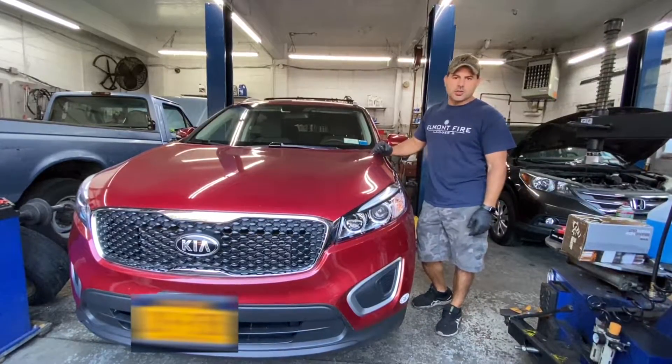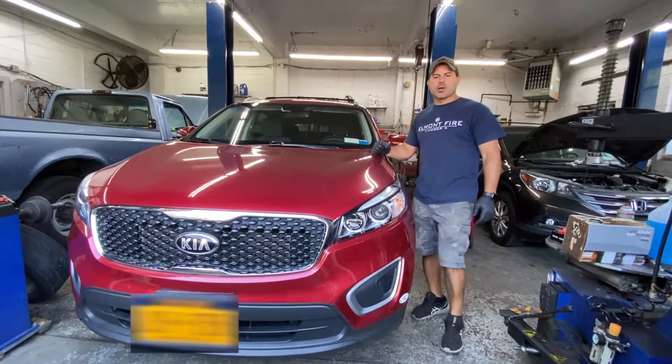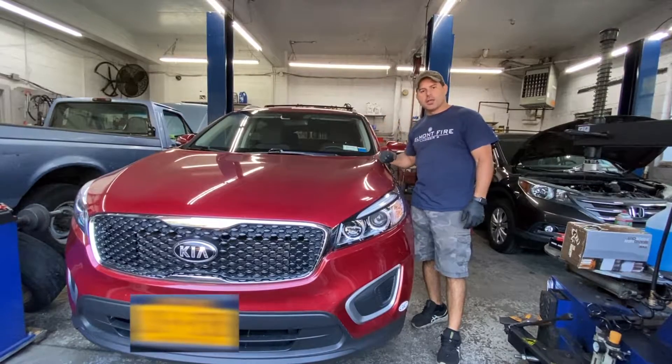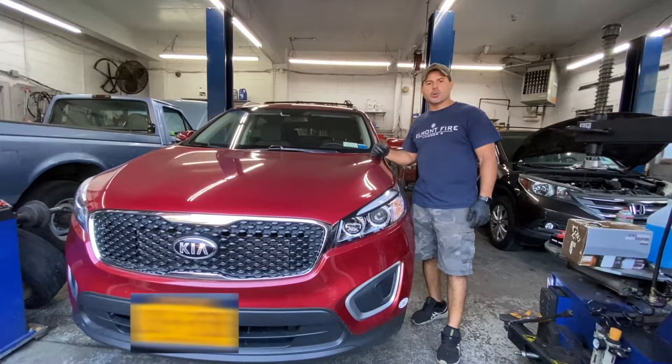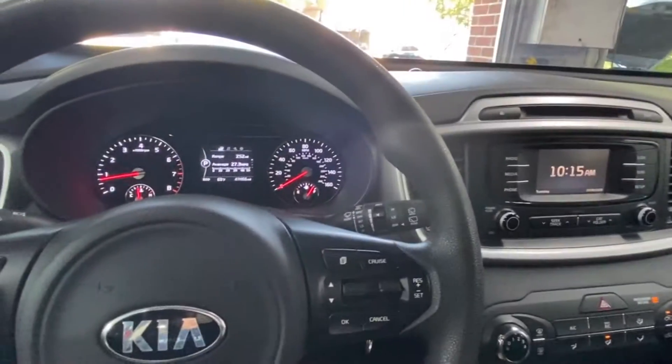Hey guys, I'm Matt again, A to Z Auto Masters. We got a 2017 Kia Sorento with a 3.3L. We're going to do an oil change on it, and just a quick video about the oil reset light. I'm just going to show you how it's done. Okay guys, here we go.